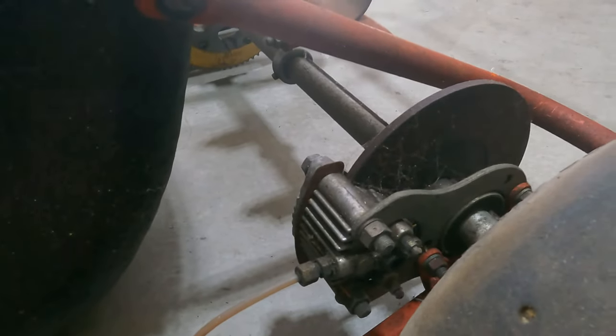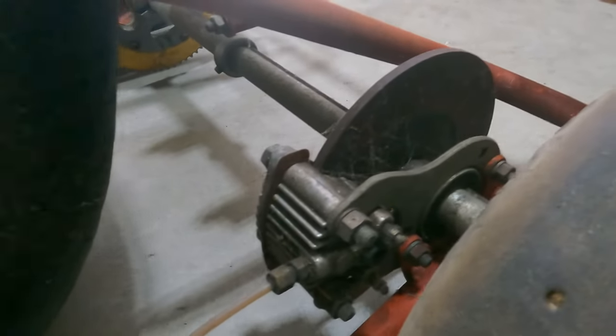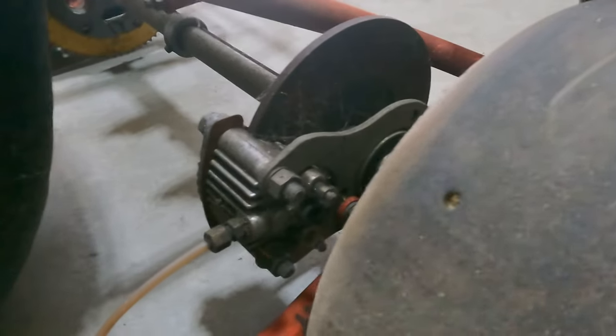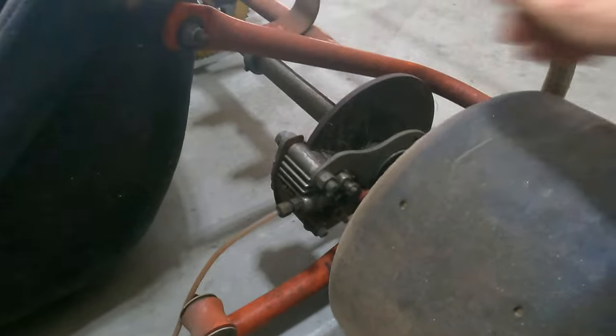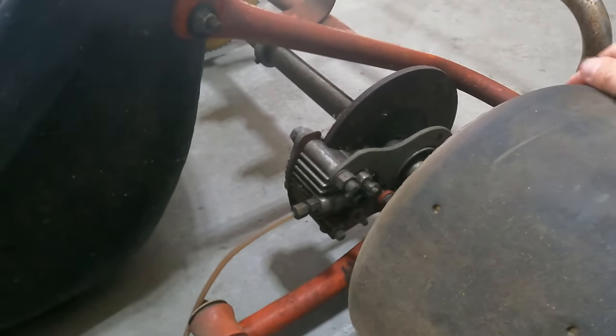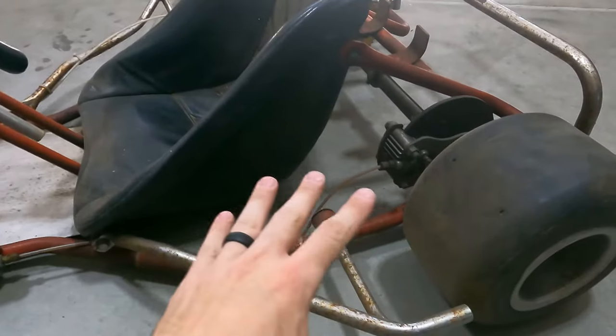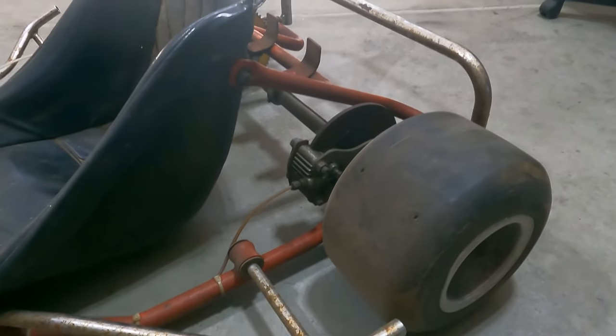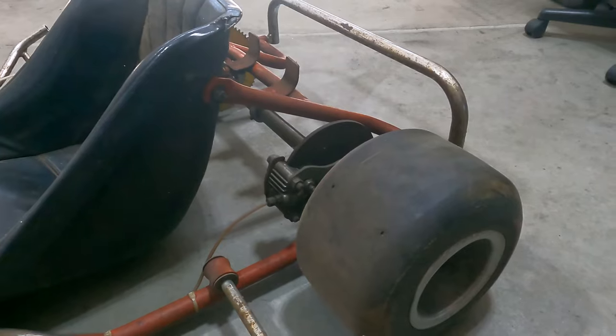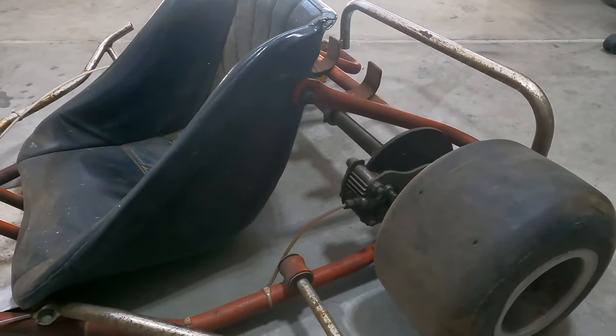Currently, the rear caliper is entirely seized. It only allows the axle to move as much as the keyway allows. This caliper is totally seized to those pads, but that's okay. We'll get that all stripped down, sonic cleaned, all new O-rings will be installed, and new brake pads can still be bought on eBay today. So we're going to have no problems there.